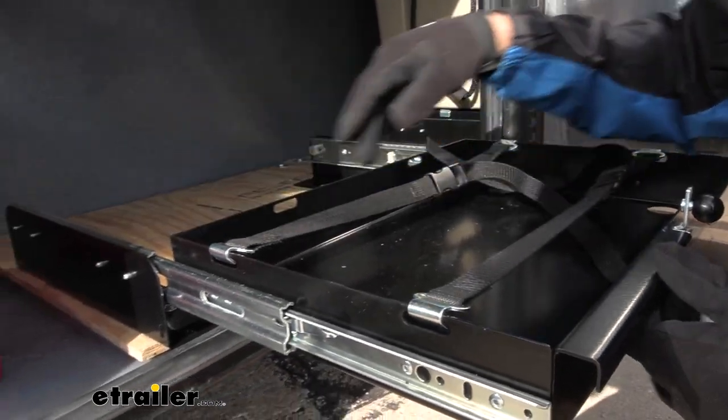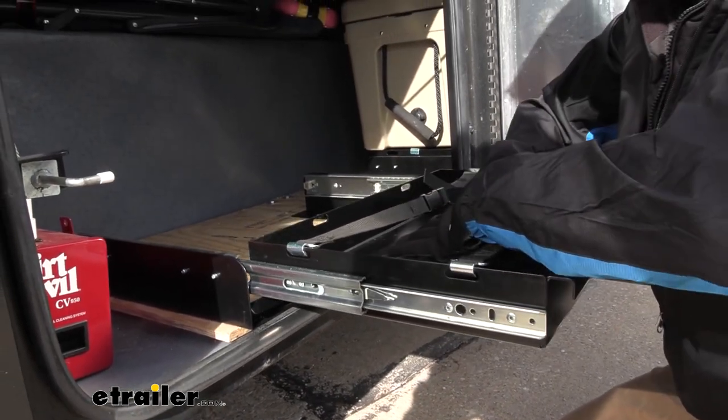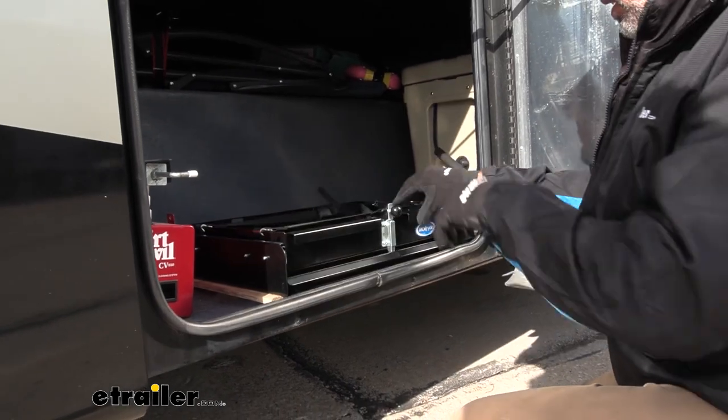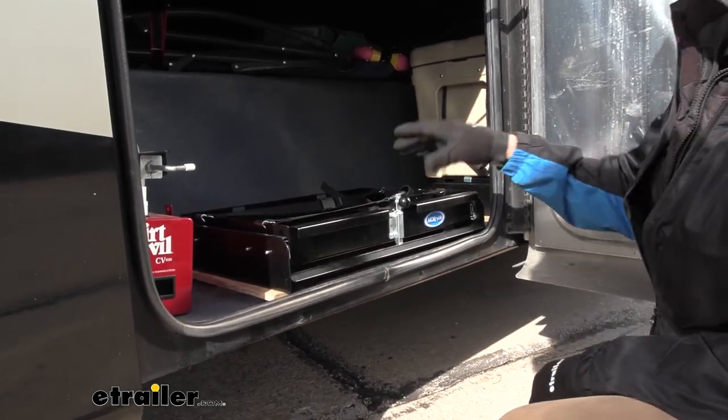These are ball bearing rollers, which is nice. Once you get a lot of weight in here, it still slides easy. And also when you go to close it, it will securely lock in and not come sliding out on you.